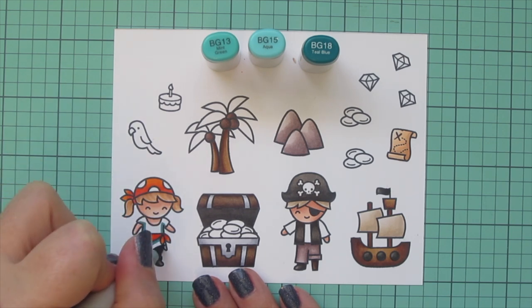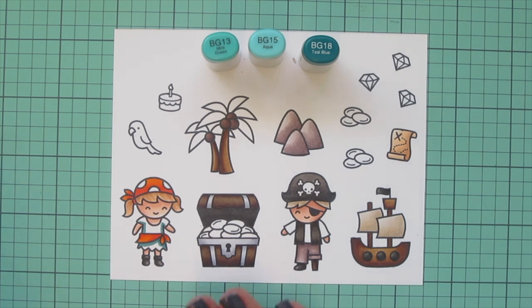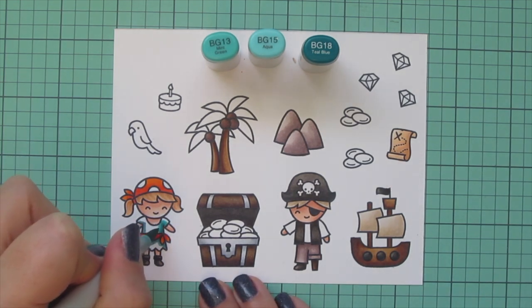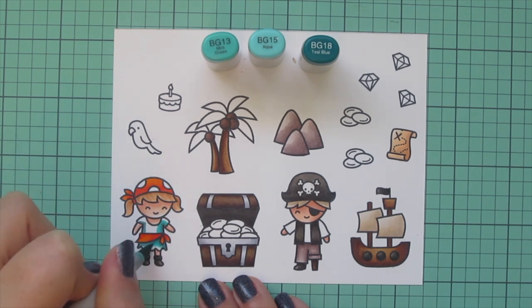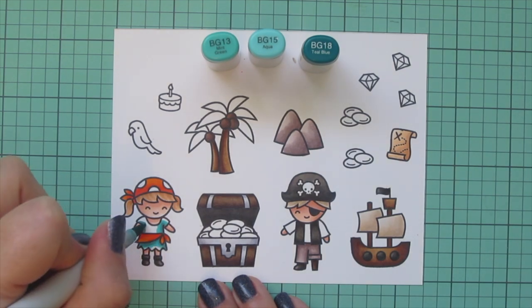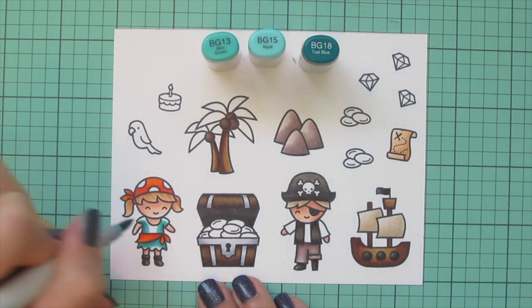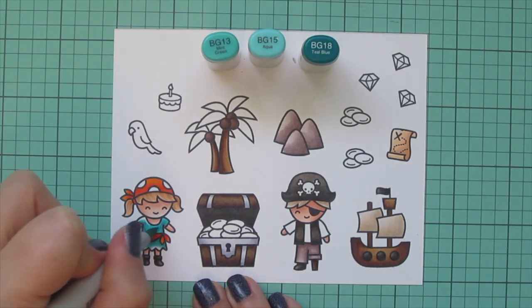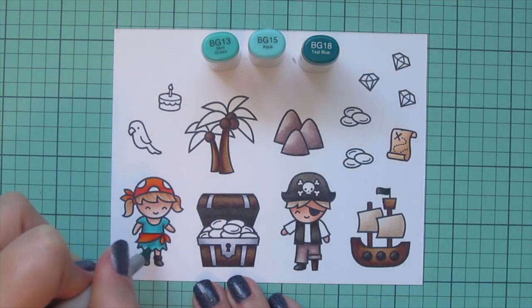For the rest of her dress I went with turquoise — BG13, BG15, and BG18. I really like turquoise and orange together; they're opposites on the color wheel so they really pop against each other, and I thought that would be a fun combo for her and really fit the tropical vibe.